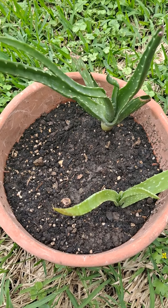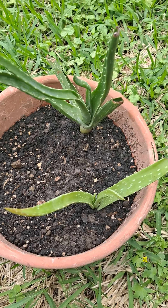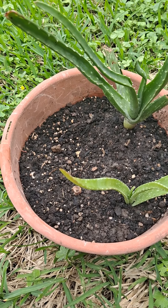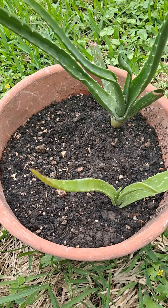Good afternoon, good and lovely people. So my aloe vera plant was all beat up. It was browning, and this is day three of me doing the process of saving it.